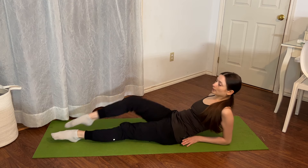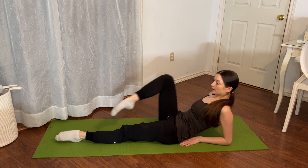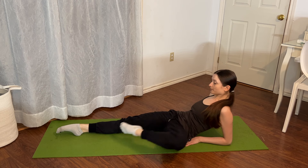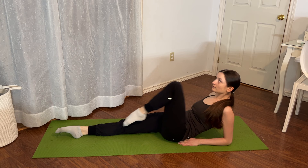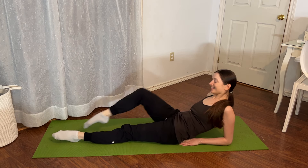We're going to go ahead onto our elbows and lift one knee and then the next. And again, one knee and the next. Let's reverse — one knee and then the next.